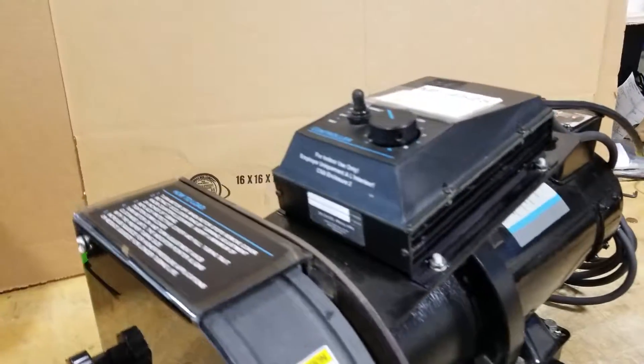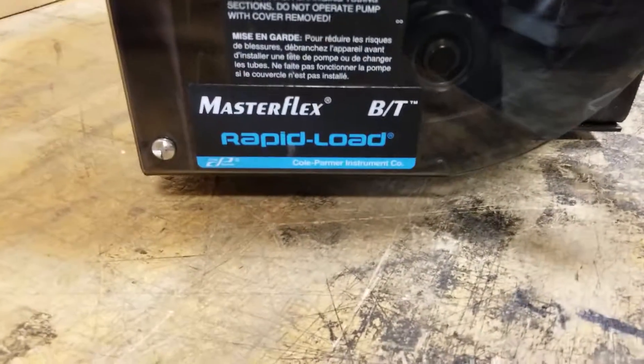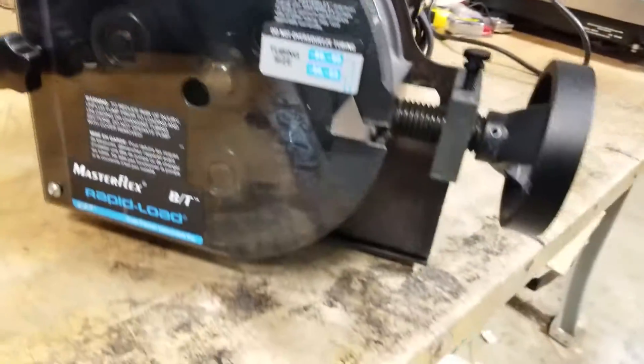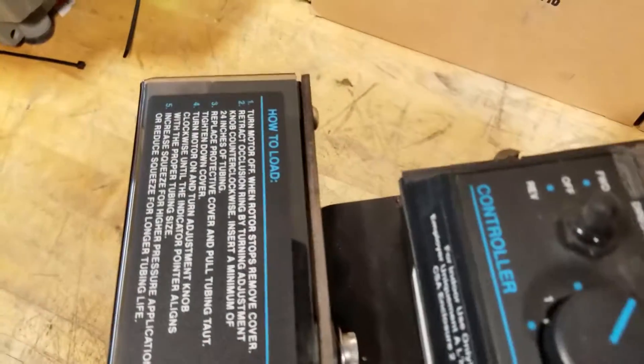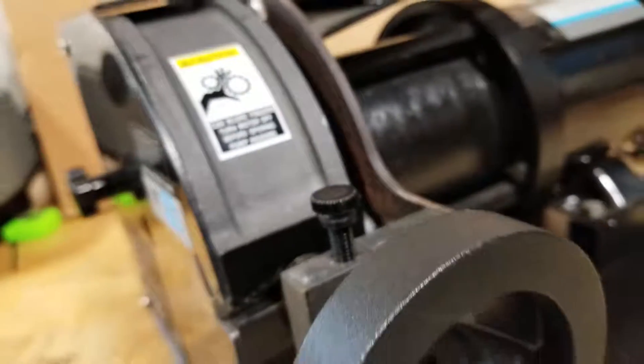Sitting on a Kohl Palmer, this is a MasterFlex BT Rapid Load peristaltic pump. It is in pristine condition physically and working. I'll have individual shots on all of the parameters of this piece of equipment. This came from a lab consolidation of a large pharmaceutical company. It was represented as fully functional.